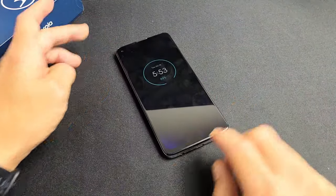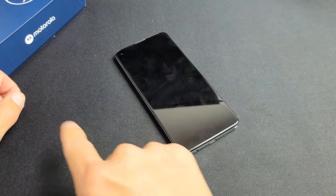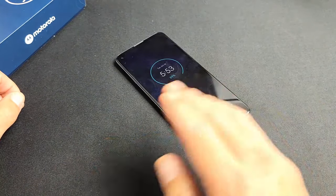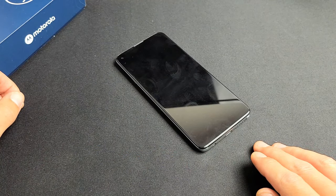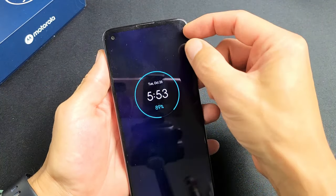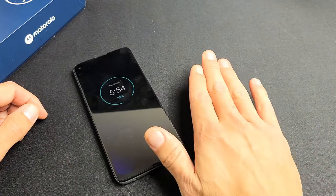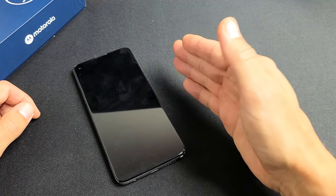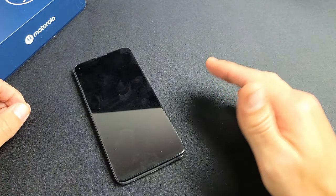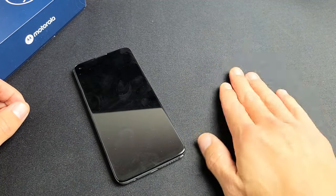Now if you've tried every one of these steps and you're still stuck in a boot loop, start from the very beginning of the video and try every single step again — try it two times, three times, up to seven times. Sometimes the seventh time is a charm. Also, before you start the second round, if you have a screen protector on here, go ahead and pry that off and then do every single step again. If this worked for you, give me a thumbs up and comment which step worked. If it didn't, give me a thumbs down. At least 75% of you should be out of the boot loop if you tried every step at least seven times.